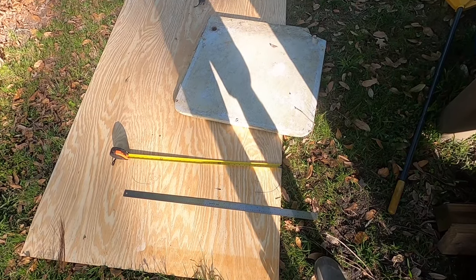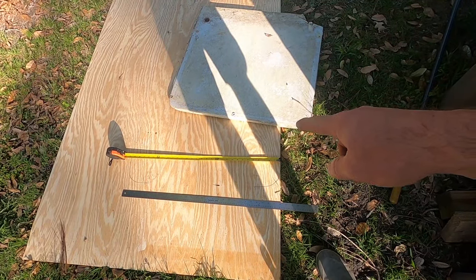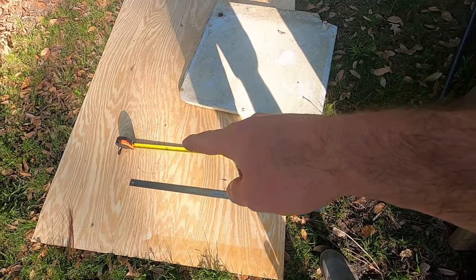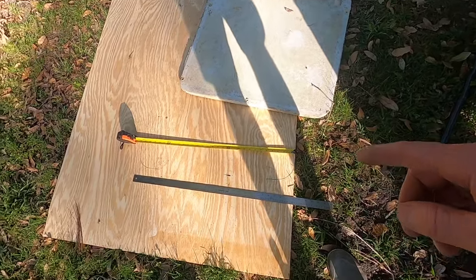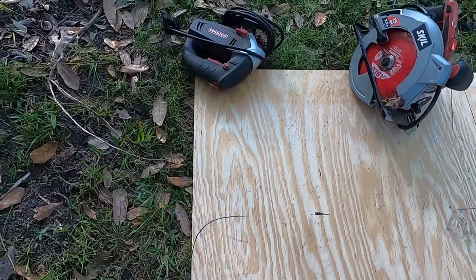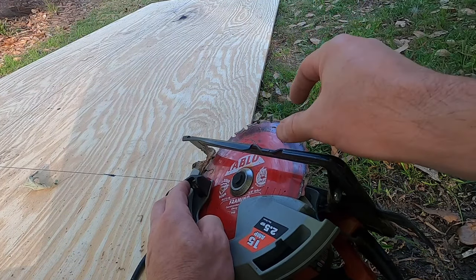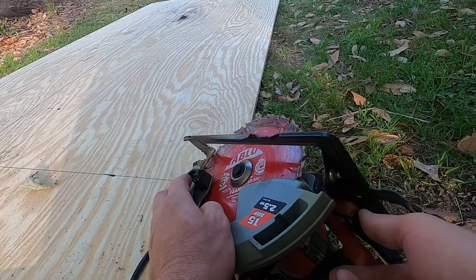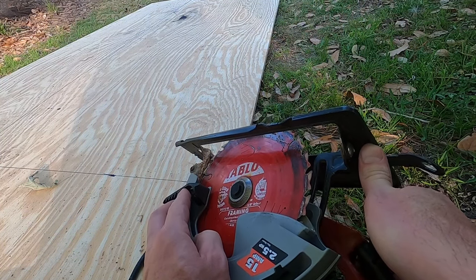We have the exterior plywood laid out. I used the original boat floor as a template for the corners, so I'll mark those the best I can. We've got our board marked up — we're going to cut this long line with the skill saw, then cut the round corners with the jigsaw. With your saw unplugged, adjust the depth of the cut using this lever here.